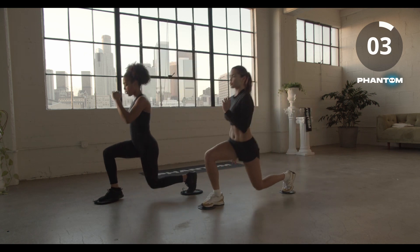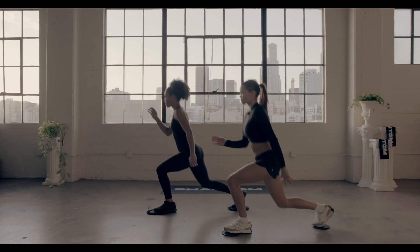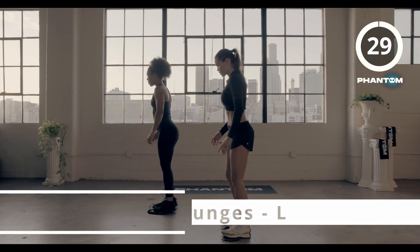Three, two, and time. Switch it over and hit it.